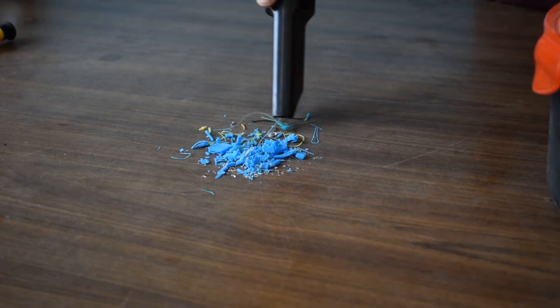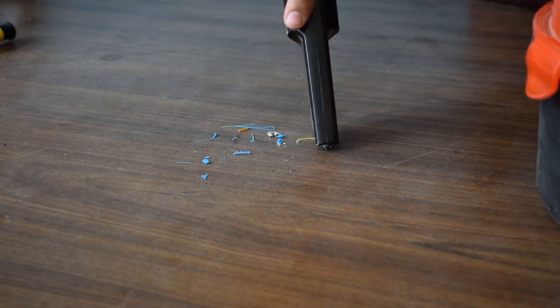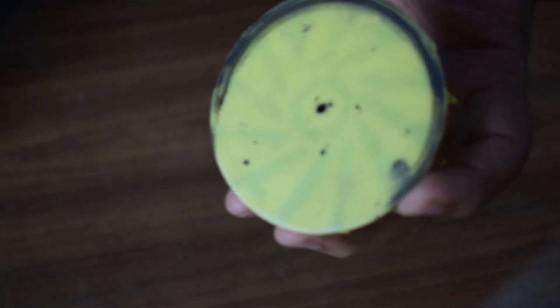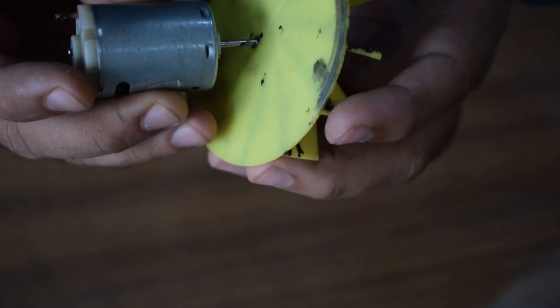In the last video, I showed how I designed and 3D printed an impeller for a car vacuum cleaner. It worked but just for a while. Every time I used some sort of addition to hold it in place, they would just fall off. The design of the vacuum cleaner was not very practical.